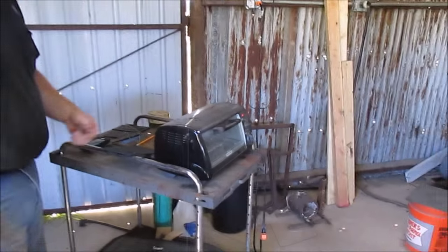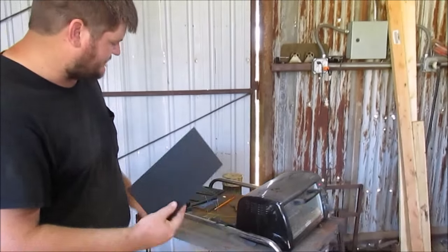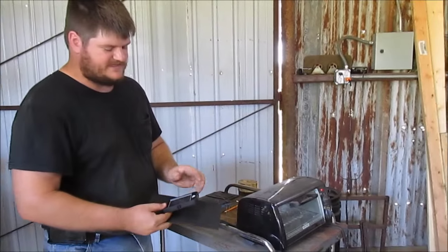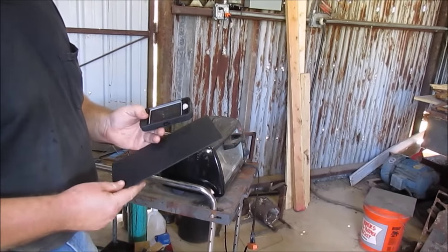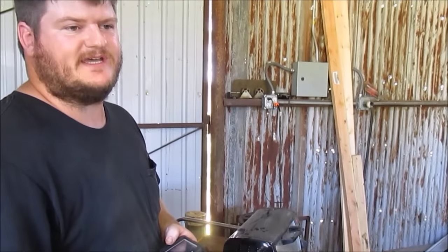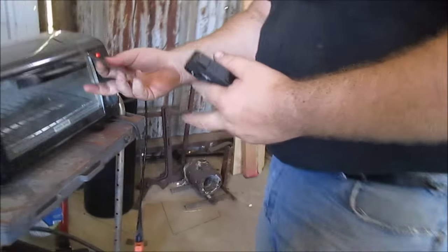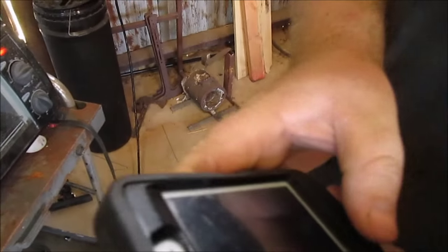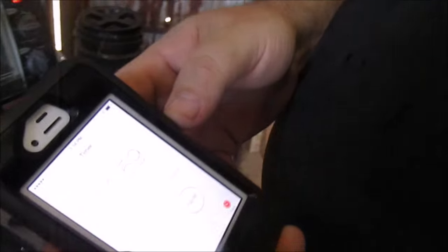I've already tested it and I know it's not going to melt my Kydex, so I'm going to throw that in. I'm going to use my timer on my phone and heat it for at least a minute, not more than two. I'll check it after a minute and see how soft the Kydex has gotten. The big thing is I don't want to melt the Kydex.